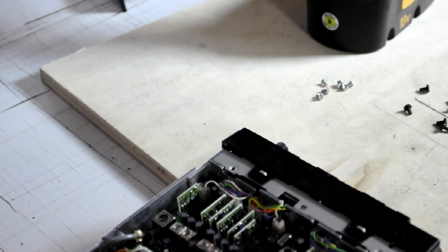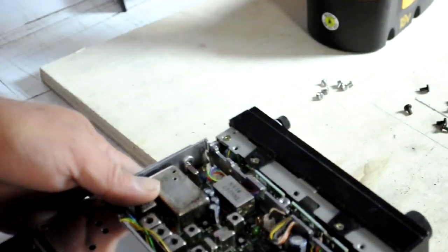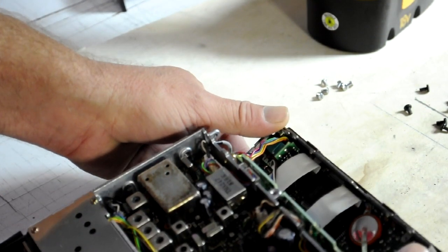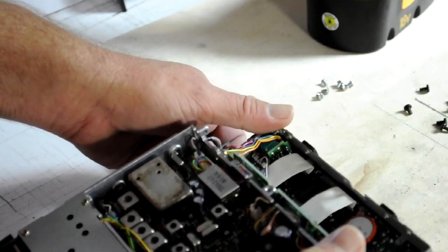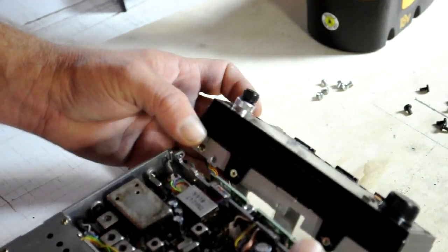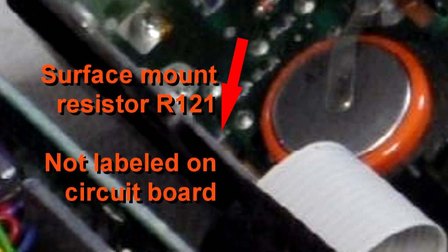You can carefully slide the entire control head assembly out. There are two ribbon connectors — be very careful, don't yank it and don't disconnect those. You can see the memory battery, and that's going to be your landmark to find the resistor you need to remove. The part you want to remove to activate crossband repeater operation is R121 — resistor 121. It's located near the memory battery, close to the edge of the circuit board, and in my radio it is blue in color.